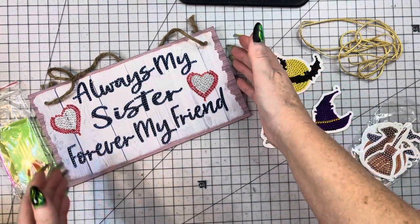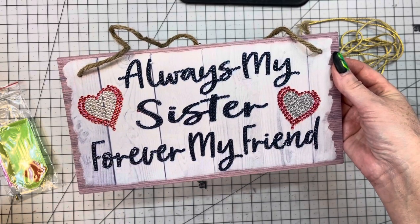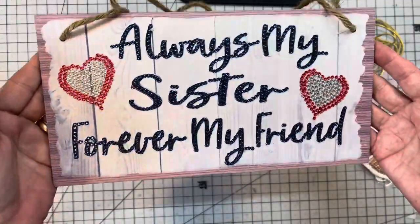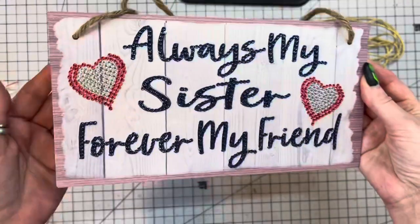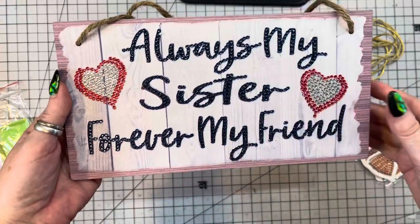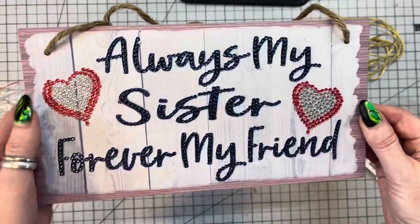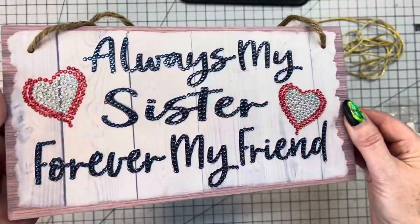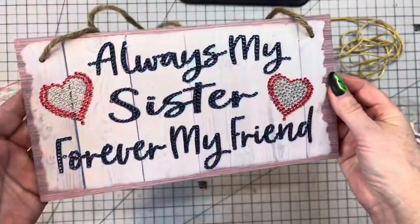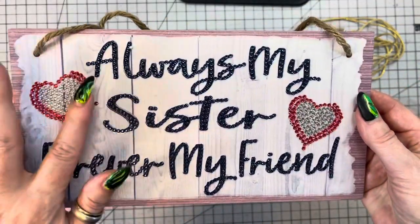I did do this and it's called the Five DIY Letters Part Special Drill Hanging Diamond Painting Decor. When I saw this I thought I would love to just give this to my sister for Christmas — just a little something that I did. It says 'Always my sister, forever my friend.' Look at those diamonds on there — it was super easy to do. Look at that, so pretty, and it's wood.